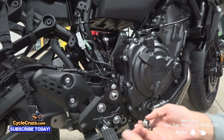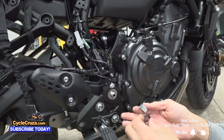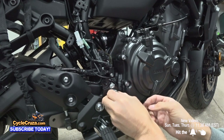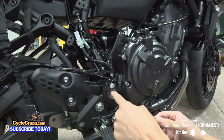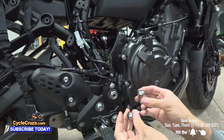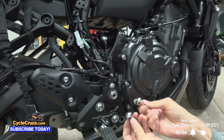Put the bolts back — make sure you put the washer back with the nut. You're going to tighten the nut to 65 foot pounds of torque and the two bolts down here to 25 foot pounds of torque.